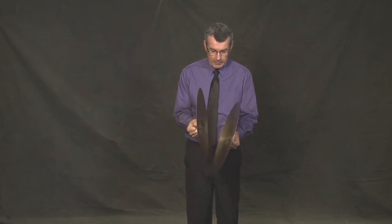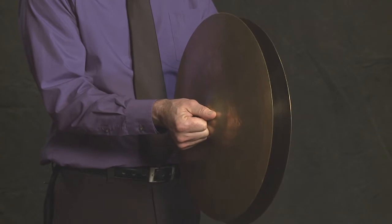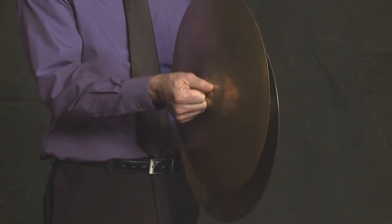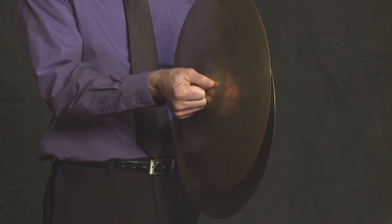These can be tricky to play, but I'll give you the basics. Three things need to happen. You don't push them together like this, because that creates a giant air pocket and no sound. So the first thing you need to do is have one higher than the other. That's really easy.